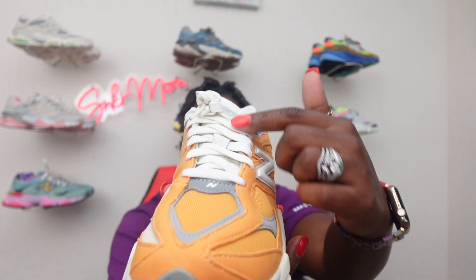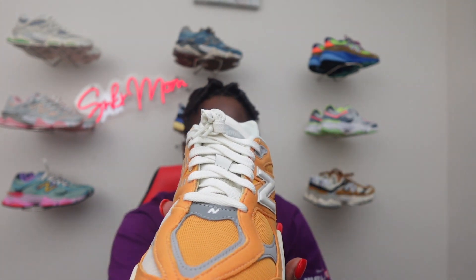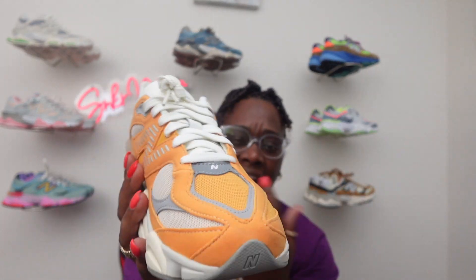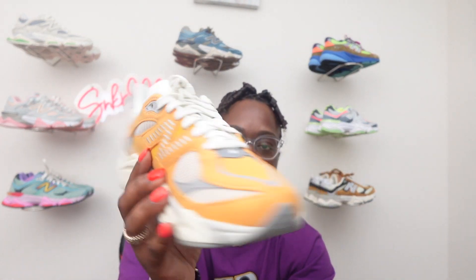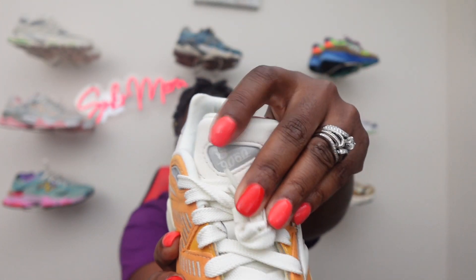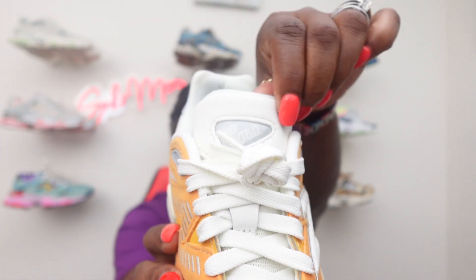Coming to the front you got these nice off-white cream laces. New Balance doesn't really come with extra laces unless it's a collaboration, so we just got this color — but to me this is the perfect color for these. Couldn't see it changing to any other color, maybe gray, but these look perfectly fine with the cream shoelaces. You got your New Balance 9060 branding on top of the tongue in that nice gray color. Then on top of the shoe there's this material — it's not suede but it's not leather either, just a nice clean material.